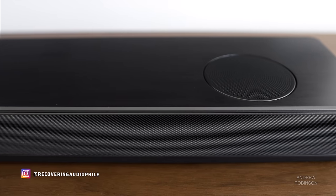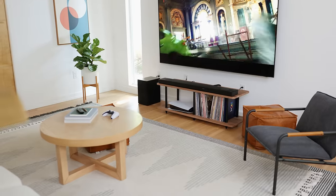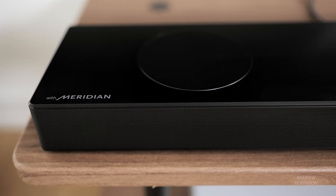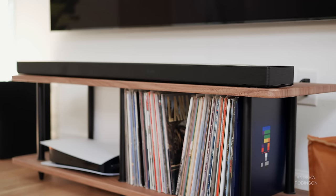Last year the LG SN11 ignited my passion for soundbars, and while it's no longer our reference soundbar, the new SP9YA builds upon the foundation set by its bigger, more expensive predecessor, and in many ways is even more impressive. I don't consider the 9 to be the best soundbar on the market, but it is competitive, especially if you're looking for a more compact solution and don't want to give up too much in the way of performance or features. If I needed a soundbar for an apartment, master suite, game room, or den, the SP9YA would definitely be on my list of contenders. But I would probably go in a different route if your room is large or you really like to watch movies with the volume set to stun.